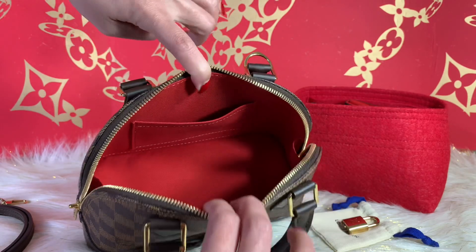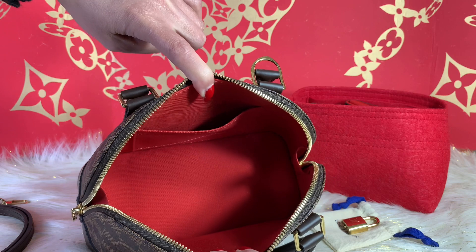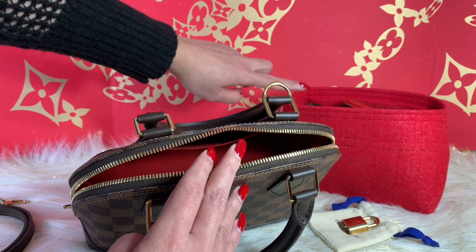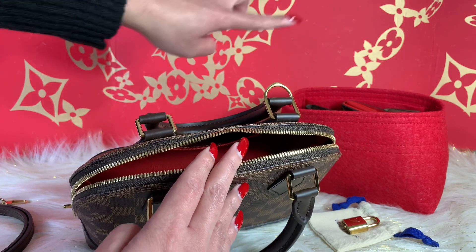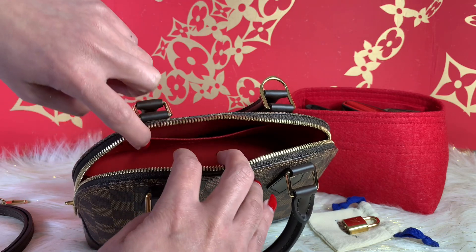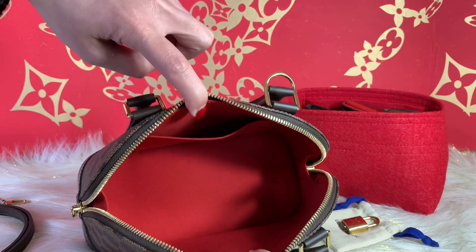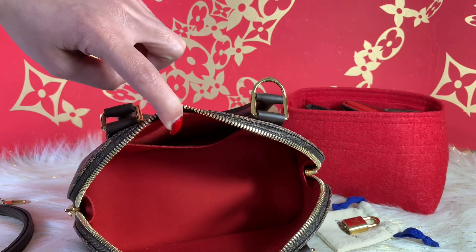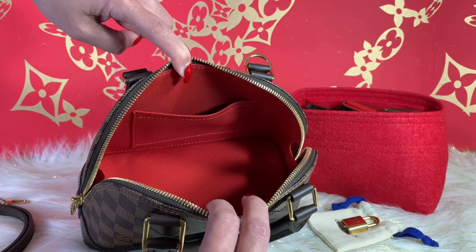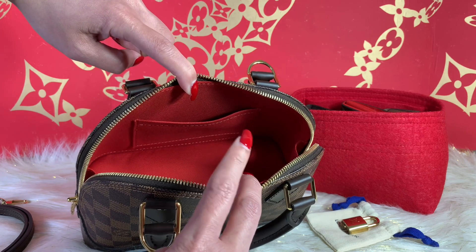Let's take a look at the inside. The inside of this purse I kept in pristine condition. As you can see right here, I have an organizer — I always have an organizer in my purse. It's easy to take things in and out, and it helps keep the interior clean. Look at that beautiful red interior — it's amazing.